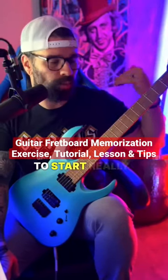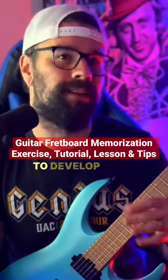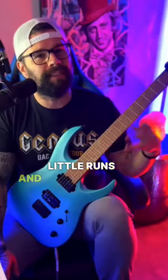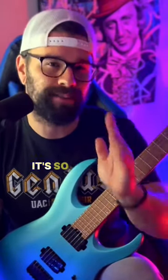Hey there, quick easy lesson to start really memorizing your entire fretboard. Start using your scales and your modes to develop just simple two string, sometimes three string, little runs and little exercises. And they can be as simple as possible, but I'll show you how to use them and why it's so valuable.